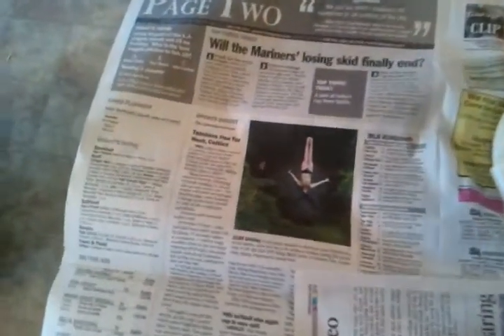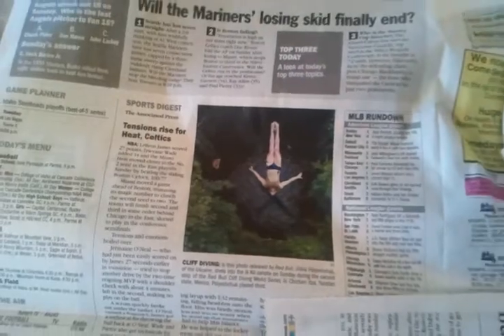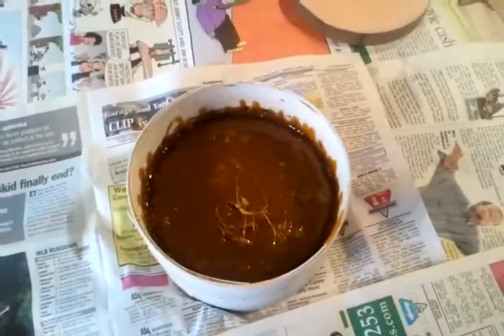And if you're as lucky as I am, then your newspaper too will have a picture of a guy in a Speedo cliff diving in the Ukraine.